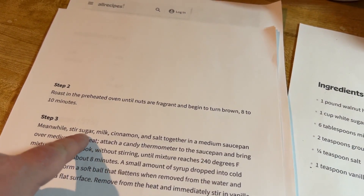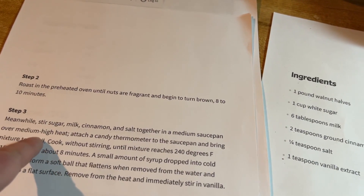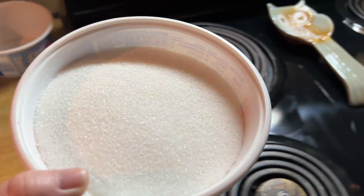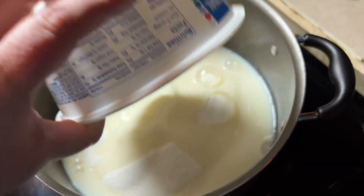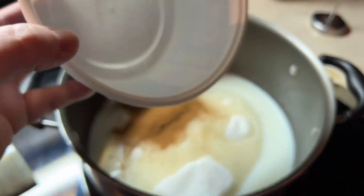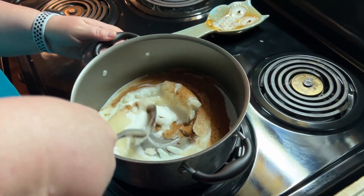Next, stir sugar, milk, cinnamon, and salt together in a medium saucepan over medium-high heat. Here's the sugar — remember I've doubled this because I have double the walnuts. Here's the milk, cinnamon, and salt. Then you stir it until it boils.